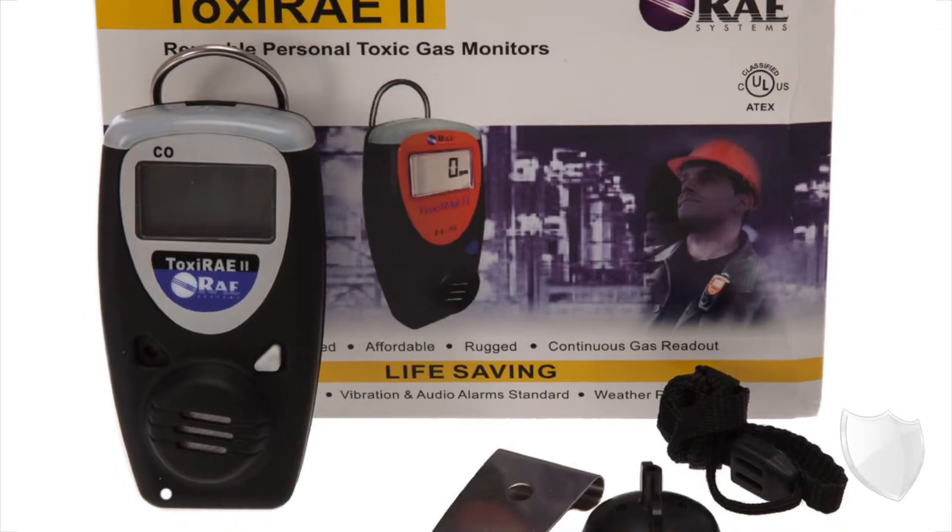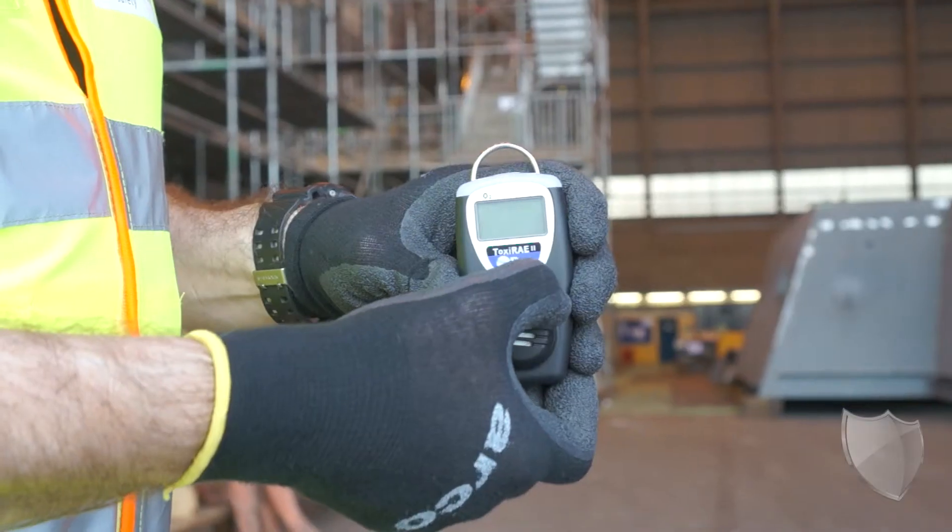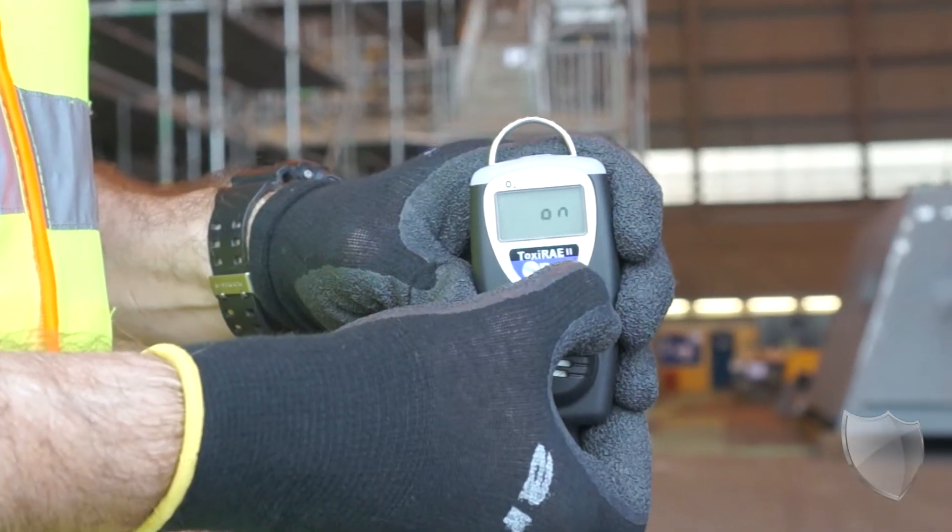In the box, you're going to get a battery and a filter, both of which, along with the sensor, are really easy to swap out when you're in the field, so you can make sure that your unit is up and running all the time for your safety.